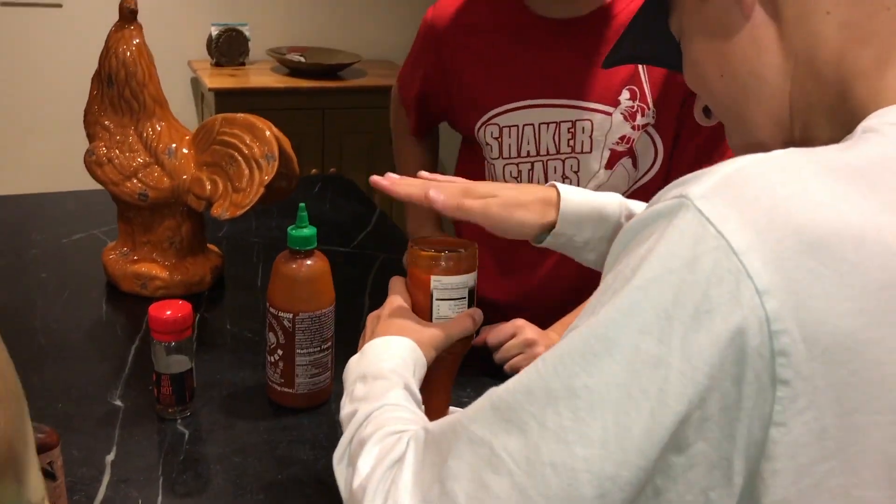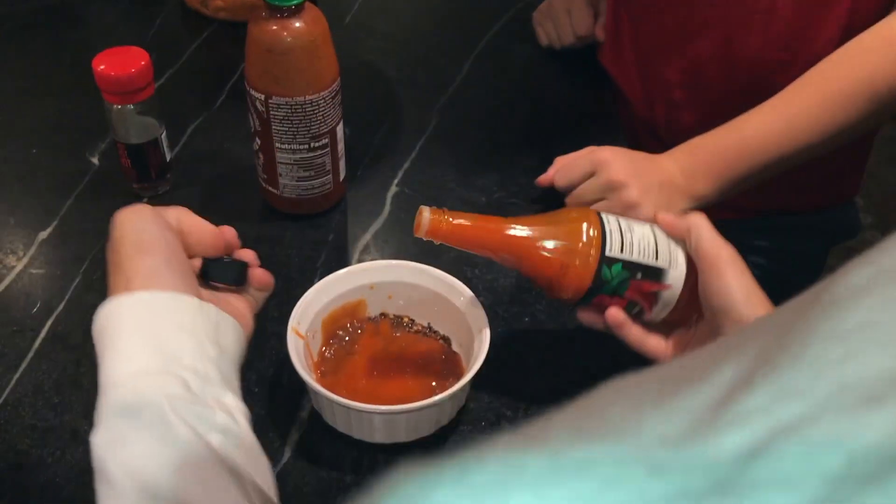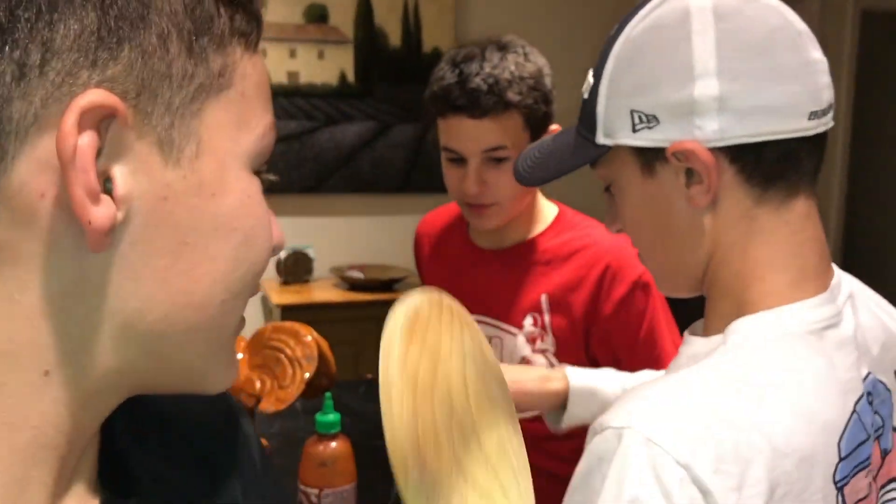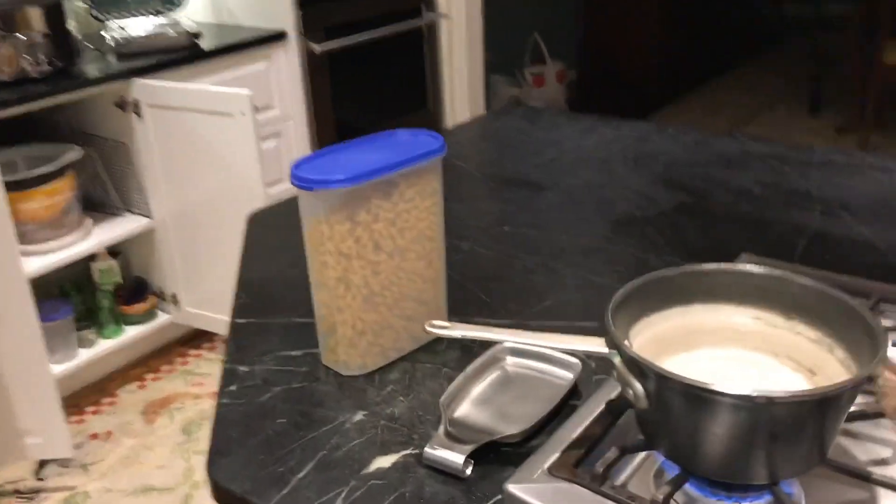So when they mix these together, we are going to pick three more ingredients to add to them without them knowing — so it will be a mystery. After the other three ingredients, we're going to add them to the noodles, and then they're going to eat it. The first one to eat all of them wins.